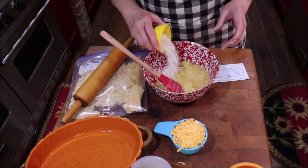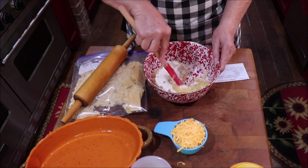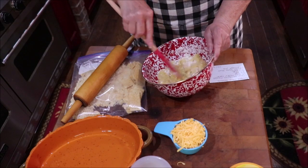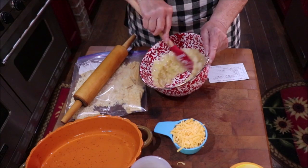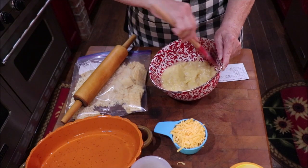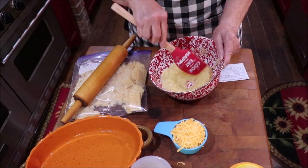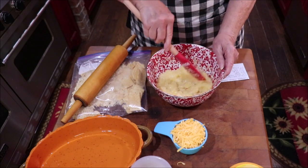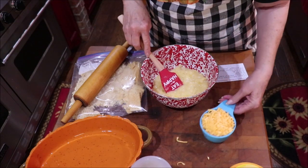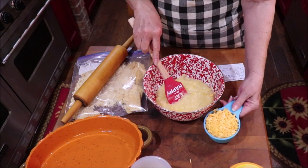I'm going to sprinkle in three tablespoons of flour. Now if you don't have any flour you could use one tablespoon of cornstarch, but on something like this where it doesn't matter if it has a creamy cloudy look — cornstarch is clear when it heats and thickens, and your flour is not. Then I'm adding one cup of sharp cheddar cheese, grated.